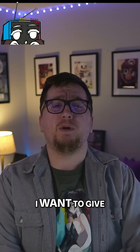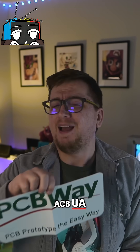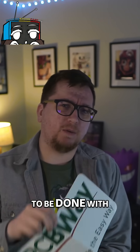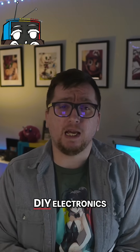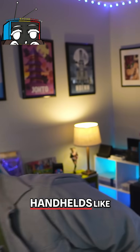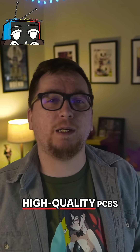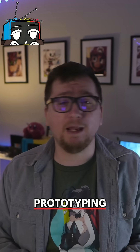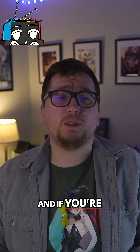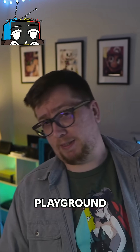Before we wrap up, I want to give a proper shout out to the sponsor of today's video, PCBWay. If you're into DIY electronics, game console mods, or custom handhelds like this one, PCBWay is seriously one of the best tools you can have in your arsenal. They specialize in high quality PCBs, prototyping, and manufacturing. And if you love experimenting with microcontrollers, mod chips, or building something totally custom, this is your playground.